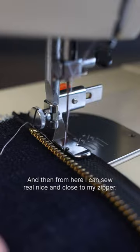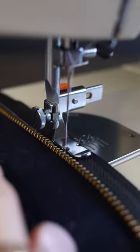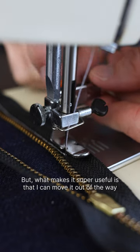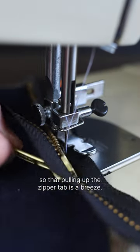And then from here I can sew real nice and close to my zipper. But what makes it super useful is that I can move it out of the way so that pulling up the zipper tab is a breeze.